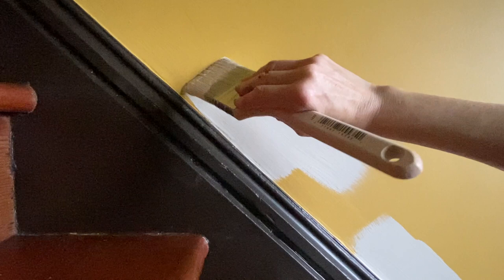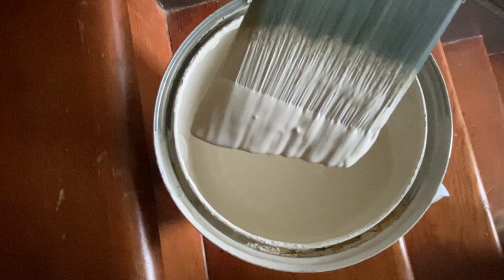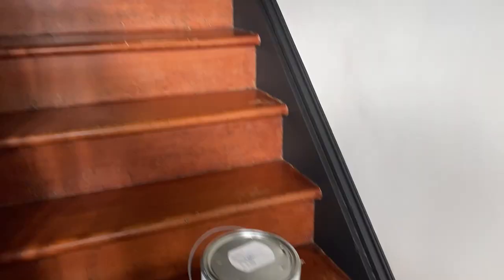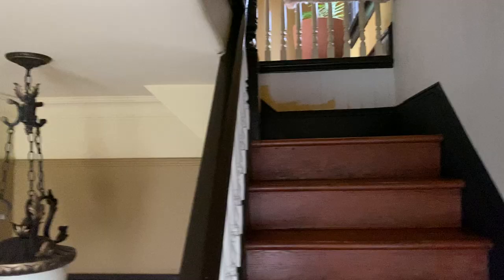It's worth the extra couple of dollars — that sample pot is going to go a long way in making better choices. The basic value of a color depends on the natural light that comes into the room. For this entryway, the only light I have is through the stained glass doors, but there's actually quite a bit of light coming through. I've chosen Edge Comb Gray by Benjamin Moore, using their ultra matte finish. To avoid taping everything, get yourself a really good angle brush — it makes a world of difference.